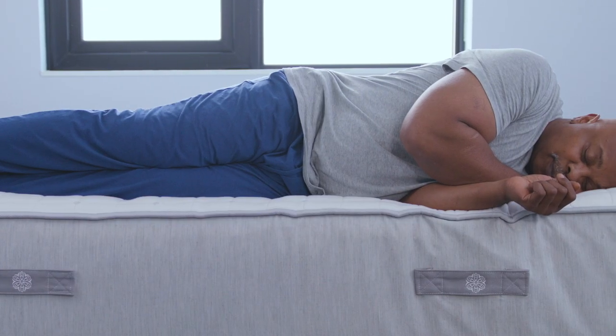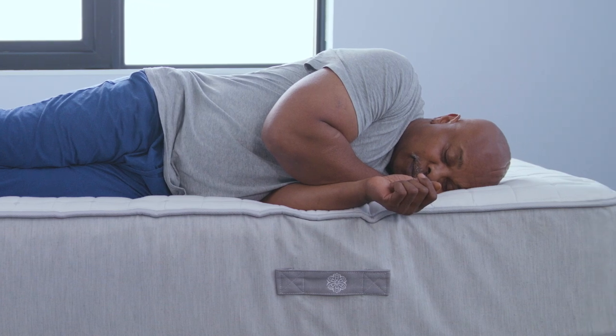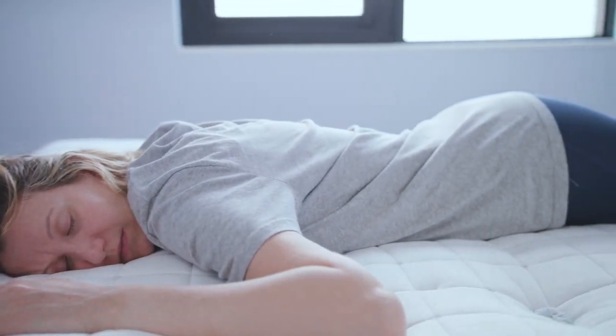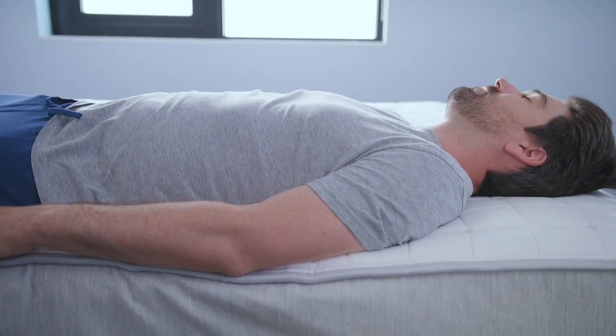Compared to others, this was definitely more conforming for my body. Being a side sleeper, this was really, really comfortable — I really liked it. I think it was a bit more comfortable. It did have some bounce, but not too much. It felt a little bit more plush on top, and I think that's also the layer of wool on top of latex, which I really appreciated.